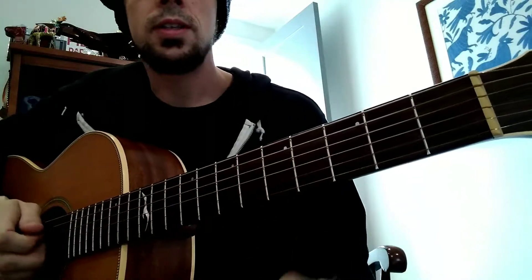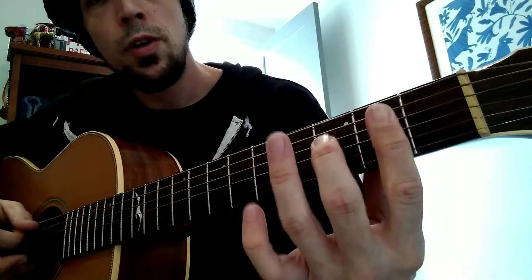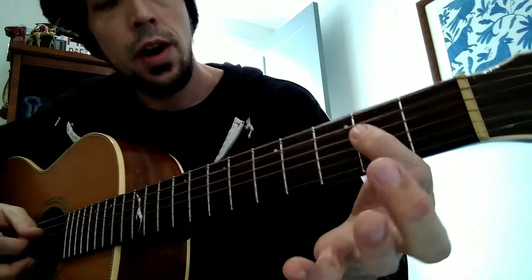We started working on Seven Nation Army today. We're using our first and middle finger on the second and third fret. It's going to go like this for the first riff.